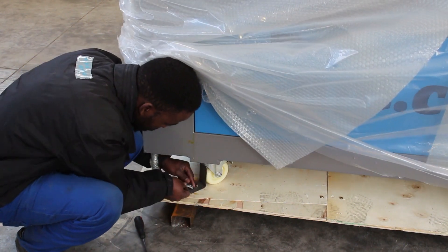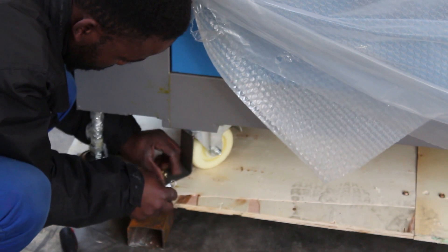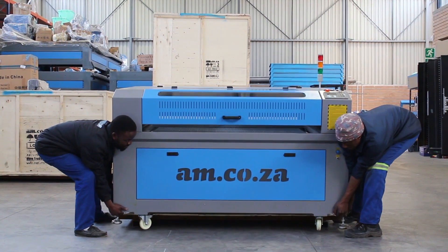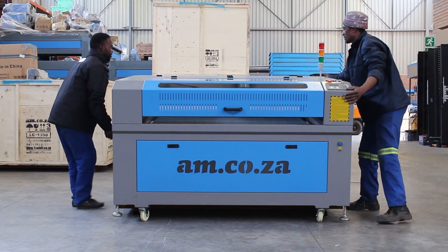The machine is screwed down to the bottom, so you will need to remove the brackets that secure the machine to the bottom. Now you can lift the machine and place it on its wheels on the ground. Then you can push it to a desired location and park.